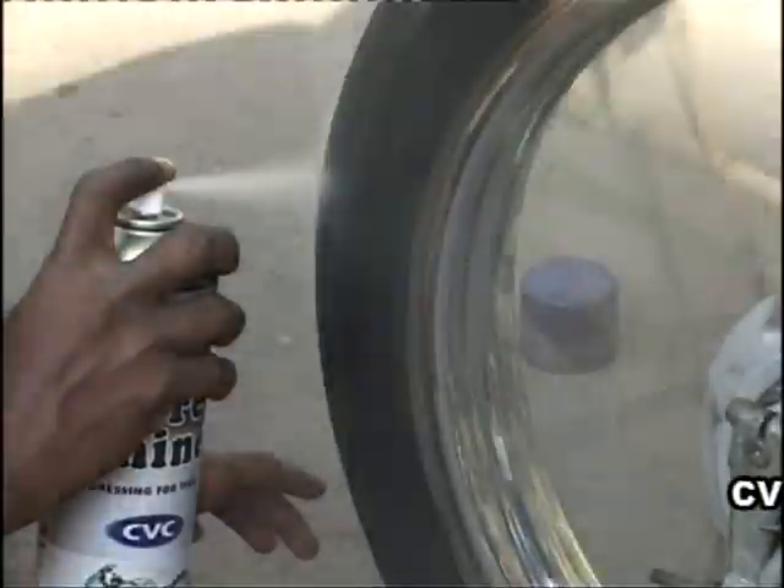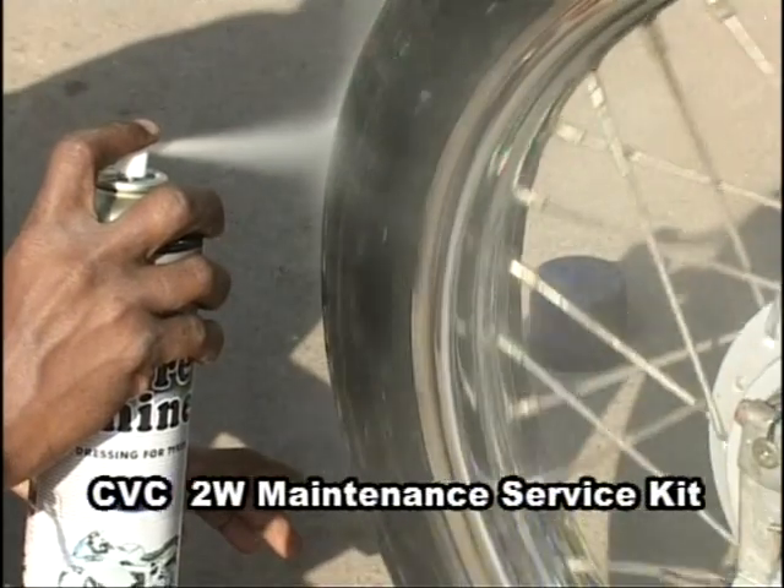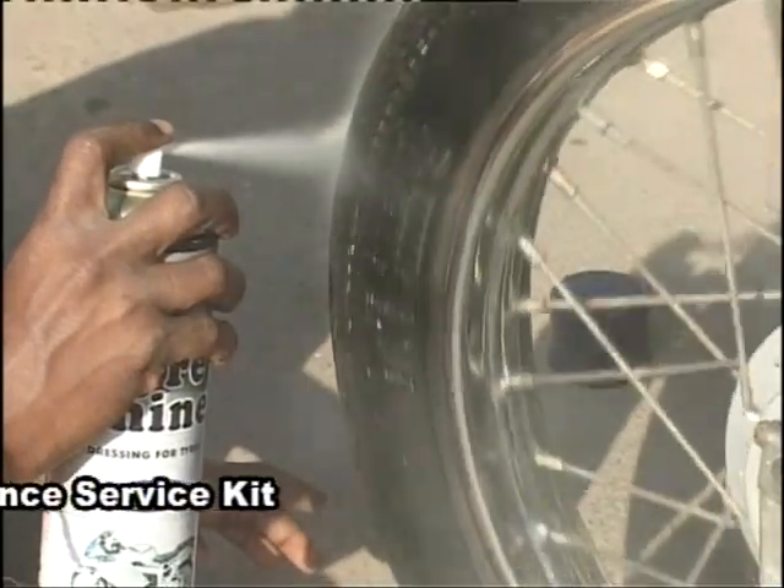This one is CVC Tire Shine. Safeguard your tires and make them look as good as new.